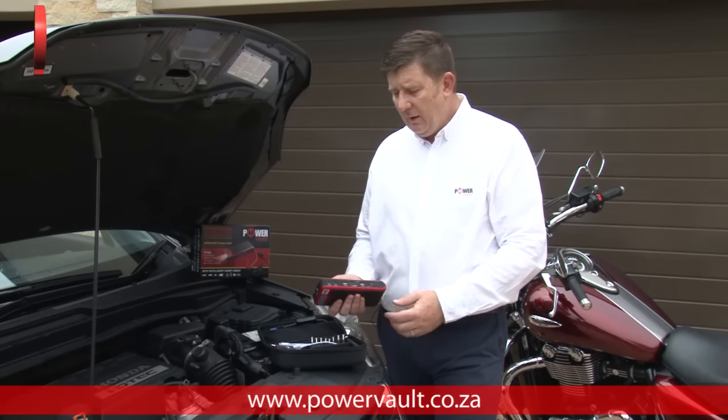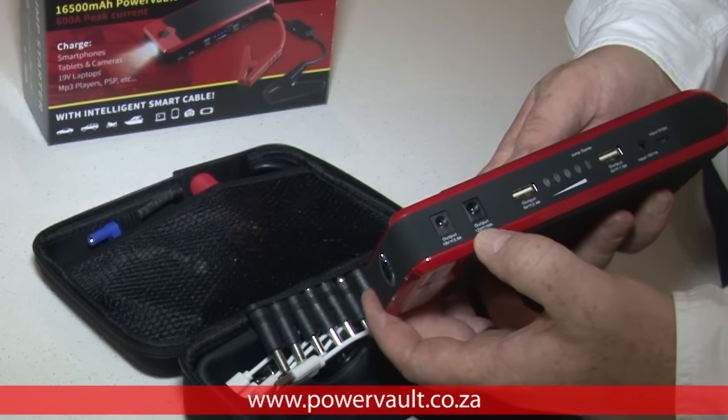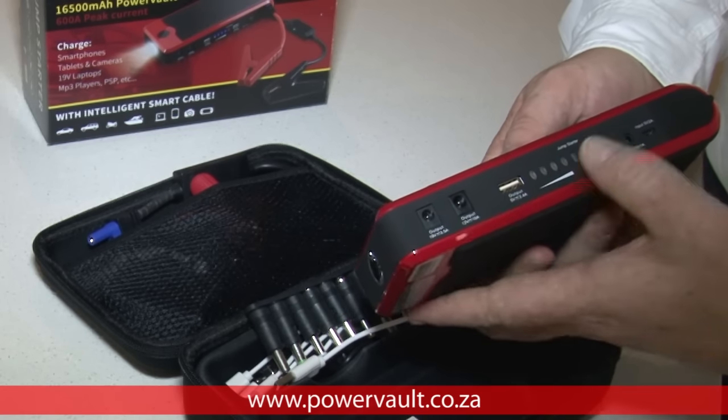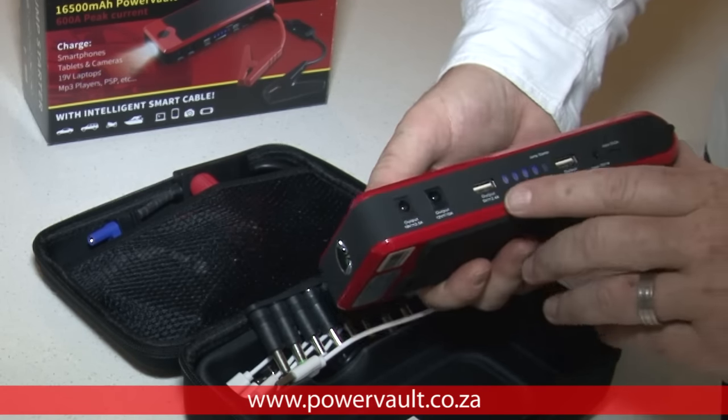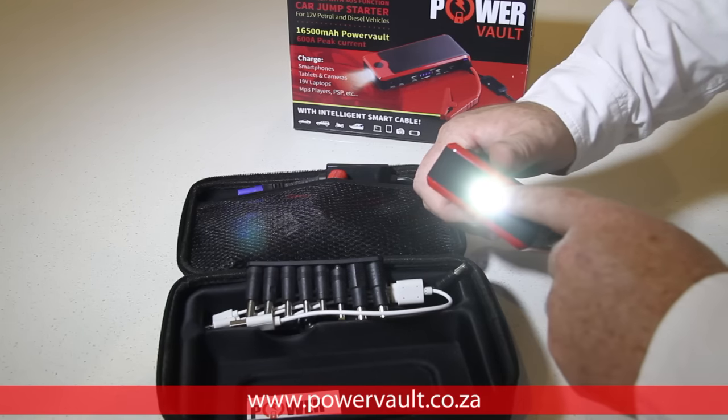The Power Vault jump starter unit comes with a range of inputs and outputs, ranging from 19 volts out, 12 volts out, some USB outputs, and 15 volts input for charging. It also comes with a handy flashlight that has built-in SOS modes.